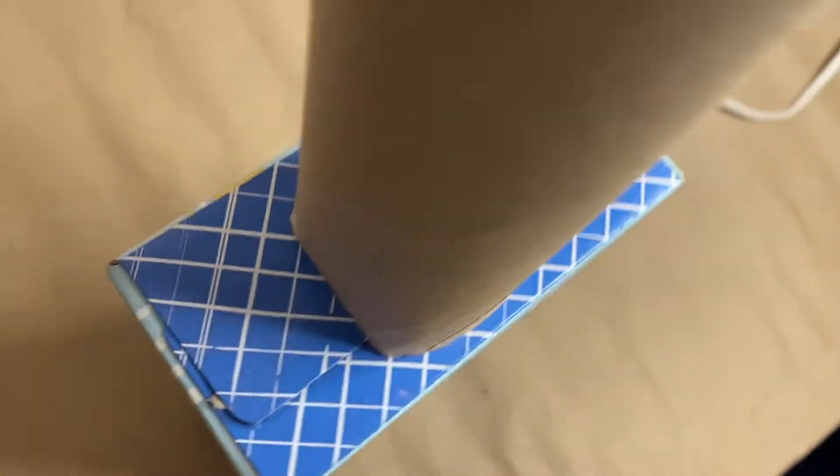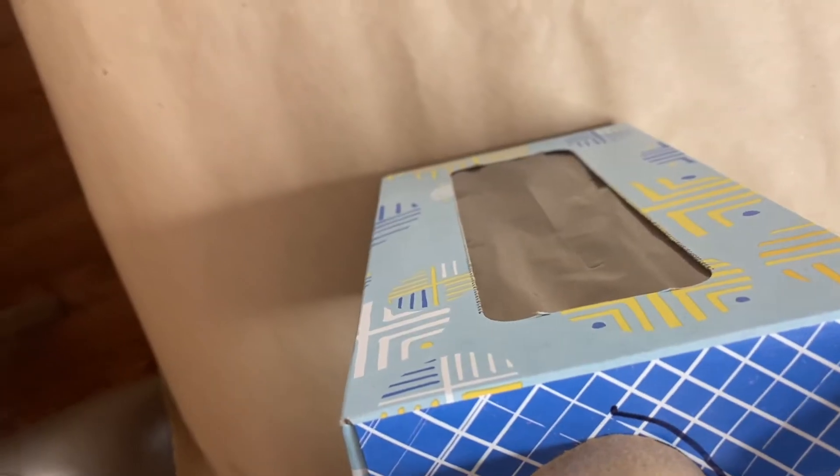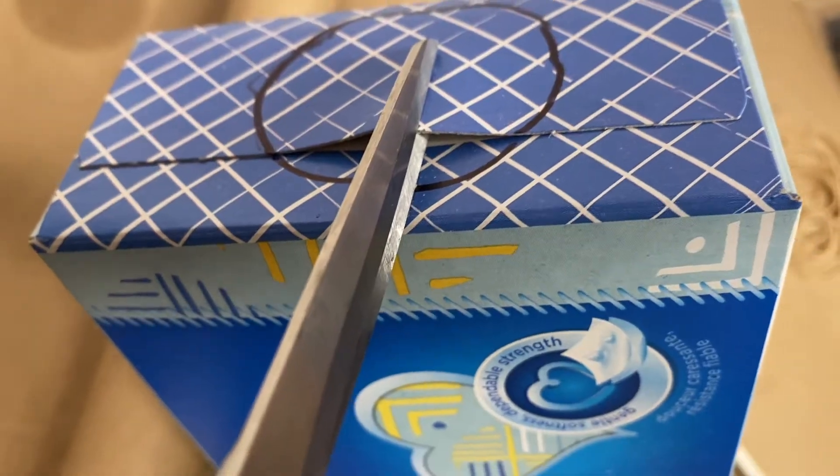First, start by turning your box to the side and trace around your paper towel roll — or your wrapping paper roll. I decided to use a wrapping paper roll because I had one lying around after Christmas. We wanted to make this a long-neck guitar, so now cut that out just like this, then flip it to the other side and do the same thing.